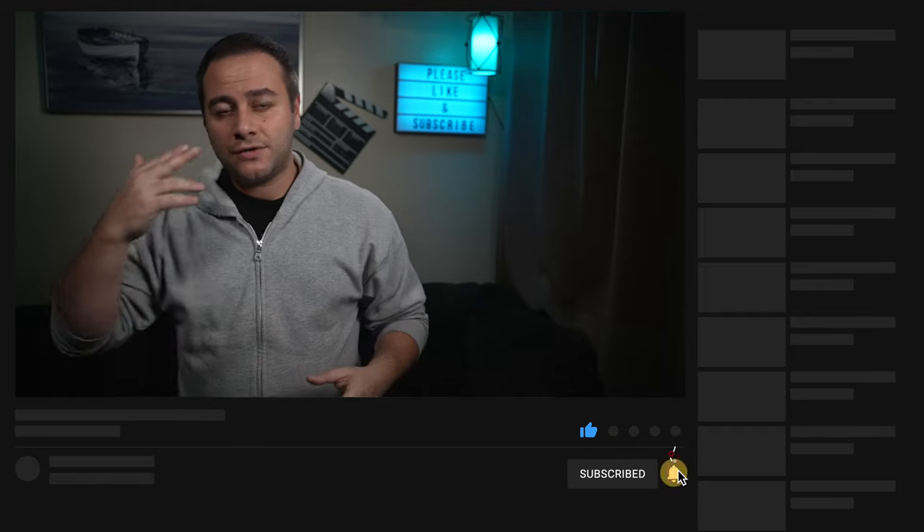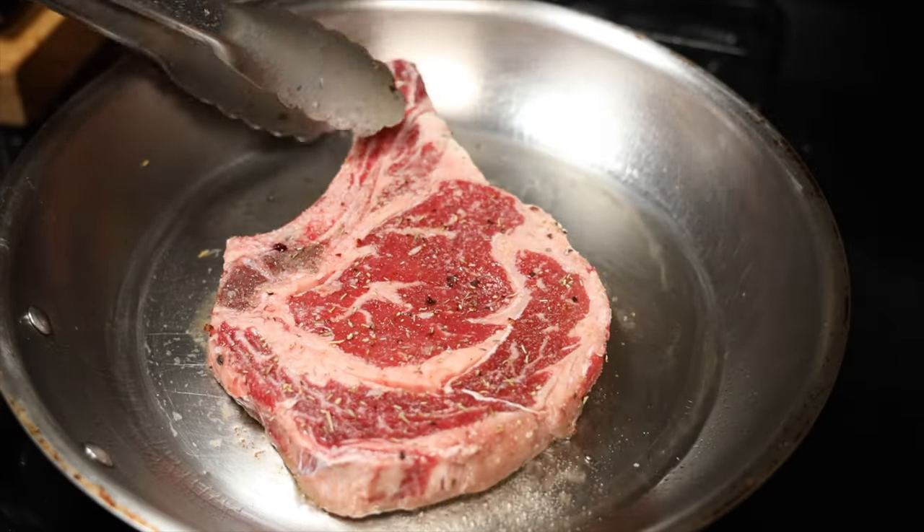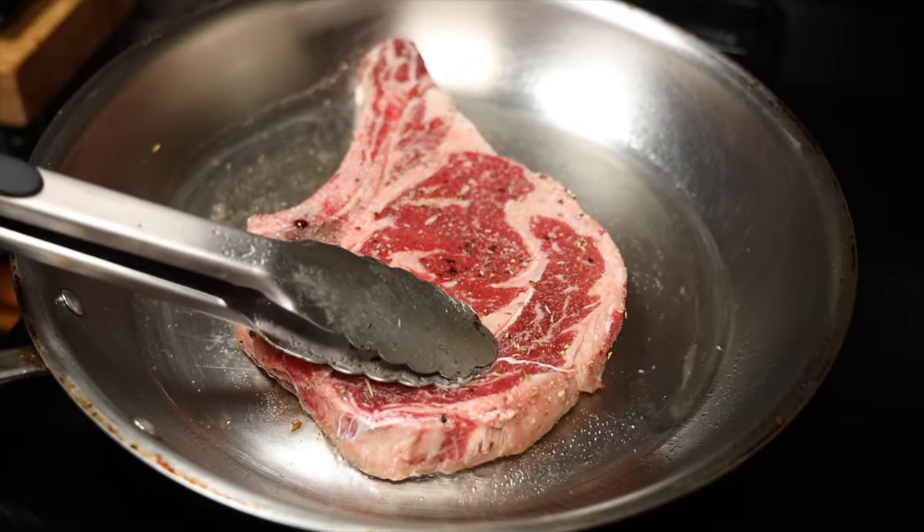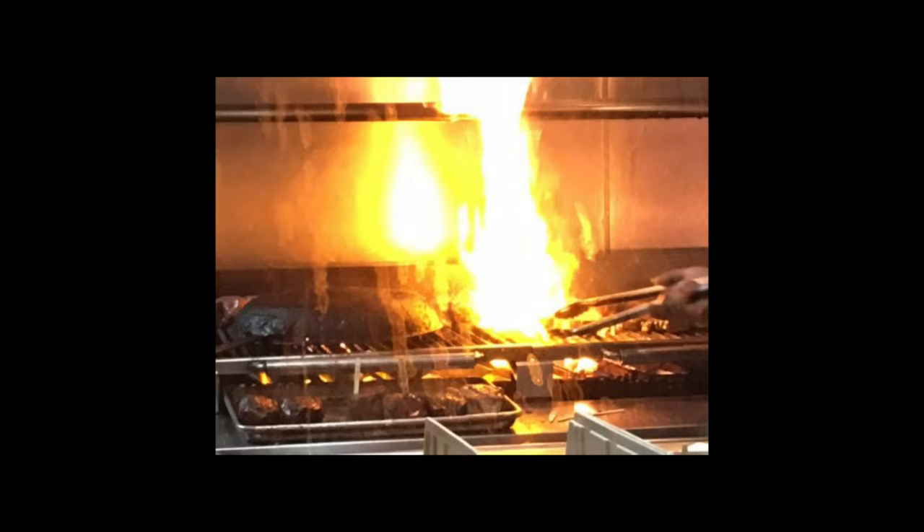With searing, you really do have to trust your eyes and your ears. If you put your protein in the pan and you don't hear that sizzle, you're not searing — your pan's not hot enough. Likewise, if things are going ballistic, there's a lot of splatter, the sizzle is very aggressive, and you might even start seeing flames — those are signs of a grease fire. You're no longer searing. You need to tame things a little bit.